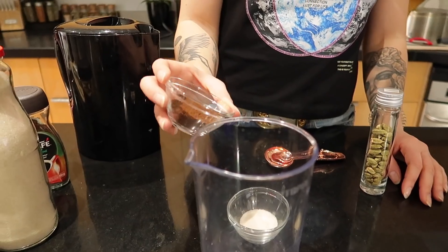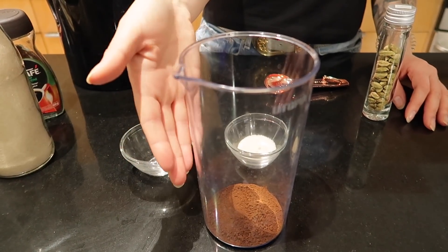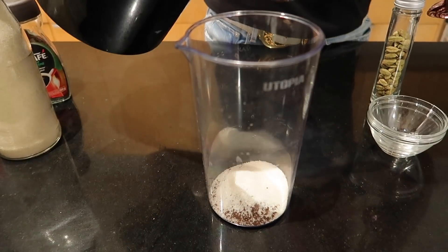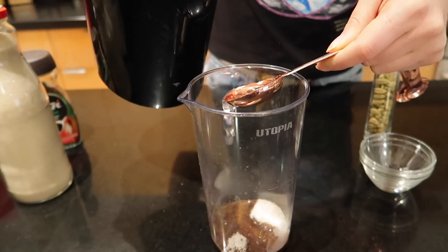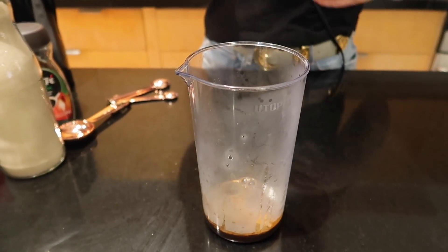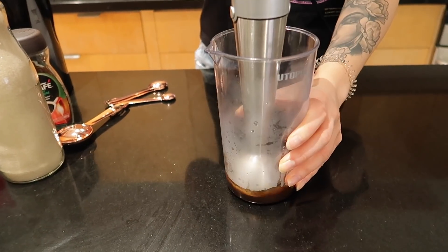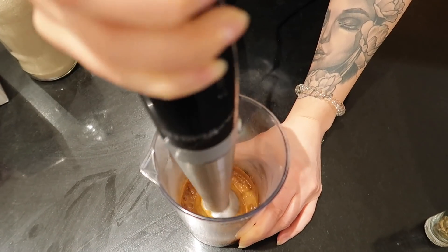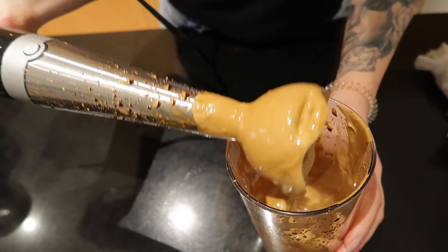You want to whip that together until you get very thick peaks and it's very foamy. So you're going to take your instant coffee and put it into a bowl, mix that with your sugar and then two tablespoons of boiling hot water. Using whatever you want to mix it — a hand mixer for baking works great. What you're going to end up with is this foamy consistency, kind of like stiff peaks.